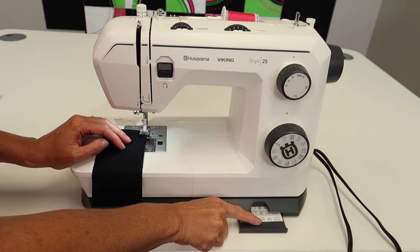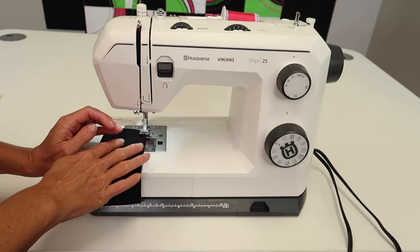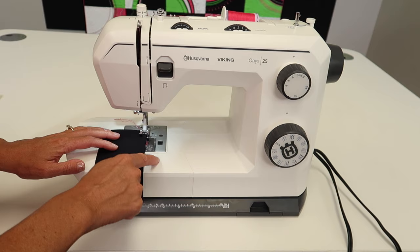What we're doing is we're looking for a stitch that's going to jump over the edge and make the fabric stop unraveling. Sometimes after you sew something and you wash it, things start to unravel. You get strings from the dryer, and before you know it, you've got a mess.